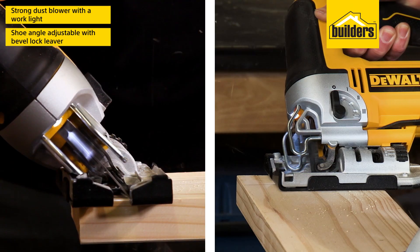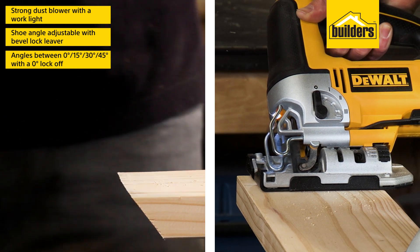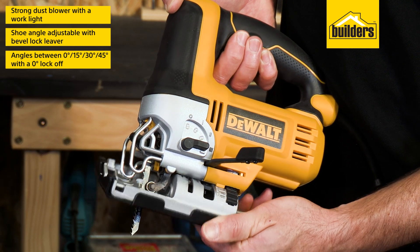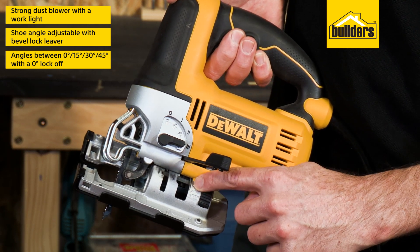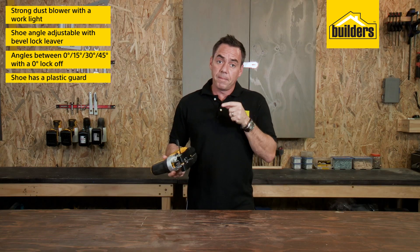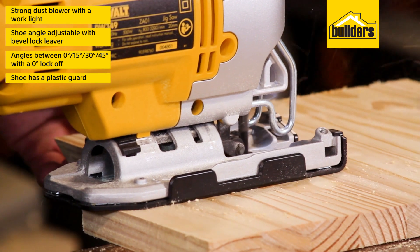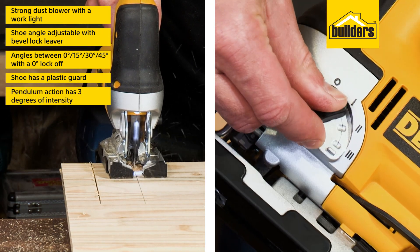The angle of the shoe can easily be adjusted with the bevel lock. This allows you to do mitre cuts between 0, 15, 30, and 45 degrees, with distinct positive stops at each measuring point. There's also a separate zero-degree lock-off point. The shoe also has a plastic guard for protecting your workpiece and helping the shoe slide across the surface.